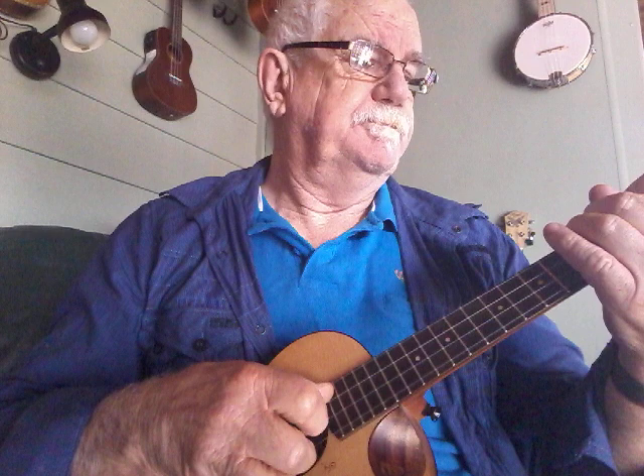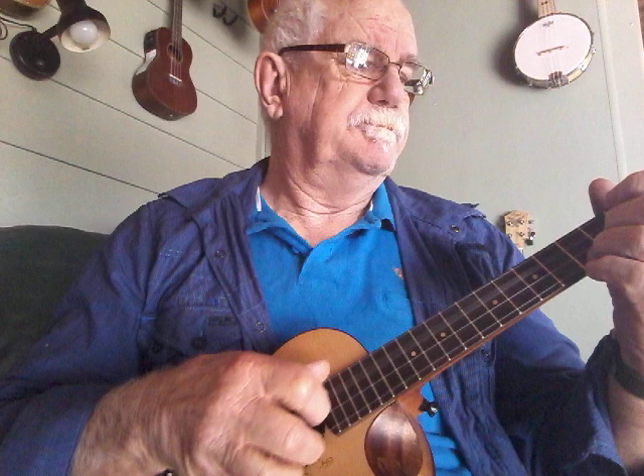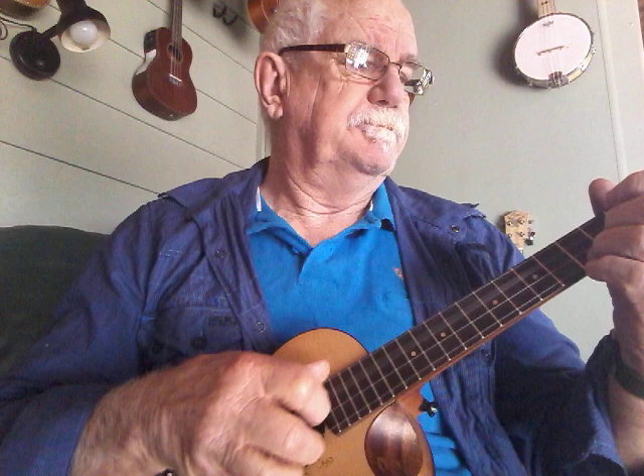Another tune might be: [demonstration]. So that's the Travis pick. If you have any questions or queries, feel free to email me at johneminer@gmail.com or go to my Facebook blog, which is Ukulele Guru Workshops. Thanks for that. Bye for now.